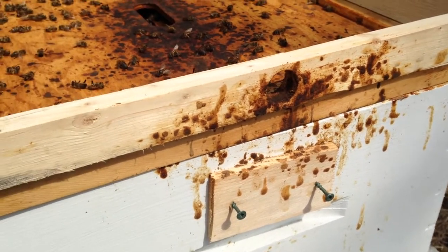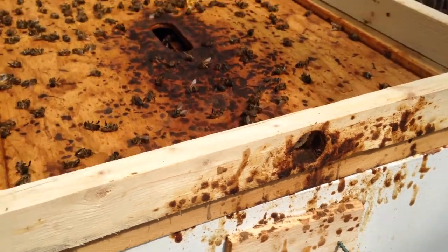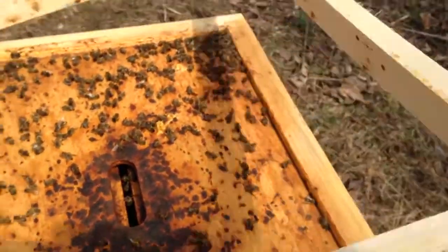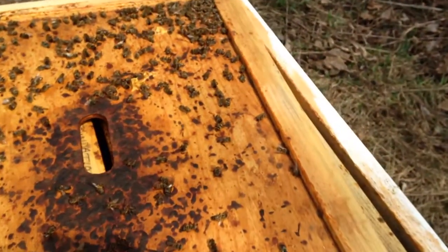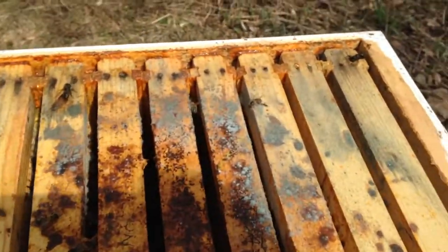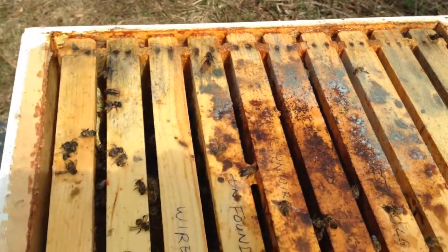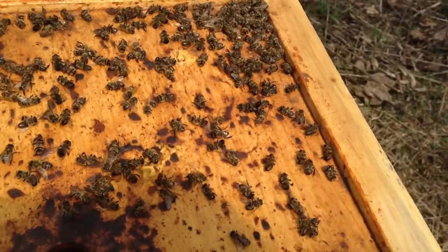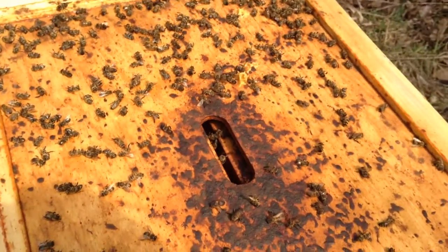I do notice there is a lot of fecal matter. That's the bees coming out, and that was my top ventilation — they could get out to the bottom too. So there should have been ventilation in here and a top entrance to allow them to get out. I'm not sure why they didn't leave. I also notice there's a little bit of mold on the top here, which may indicate a ventilation problem, a moisture problem — typically not enough ventilation.